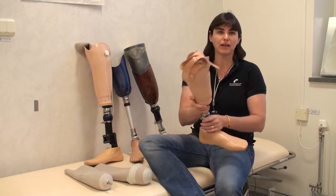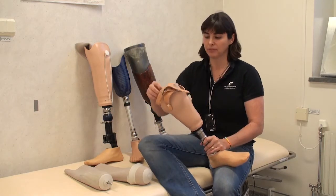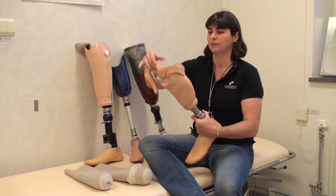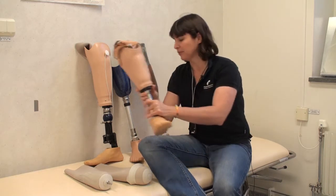So how do we keep a prosthesis from falling off when our patients are walking? Well, there's a number of different methods we use, and I have some examples here. The first example is a very simple cuff, which is a leather strap that passes around the leg.